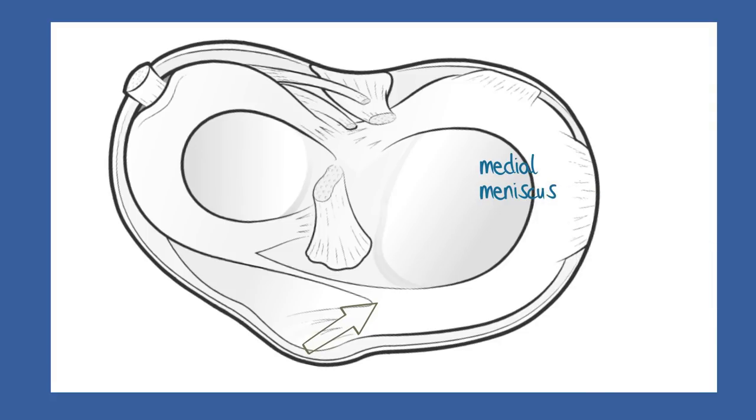The medial meniscus is larger and more C-shaped than the lateral meniscus. Around its outer edge, ligaments attach it to the tibia bone, and there are also fibrous connections in this region to the joint capsule.